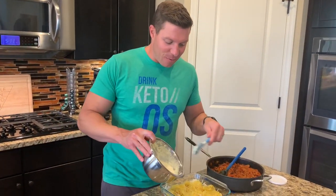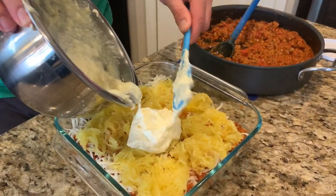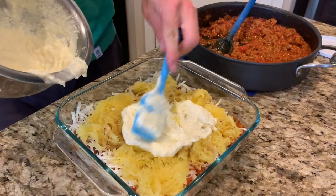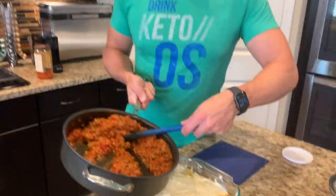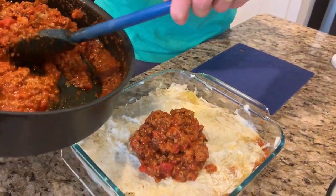Our second layer is started. We've got our second layer of spaghetti squash down. Now we're just adding in our ricotta and pressing it down. Finally, we're going to add our last layer of meat sauce and then the cheese.